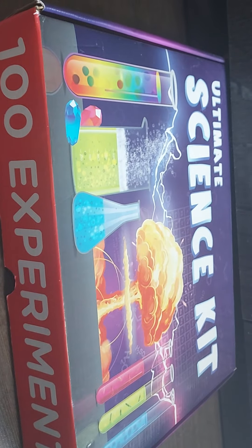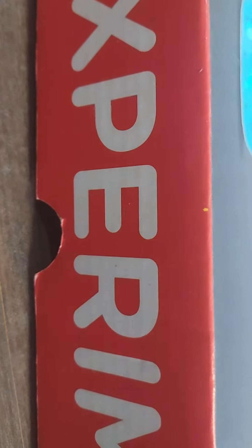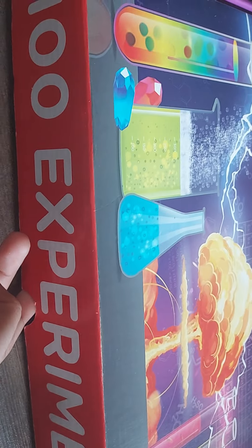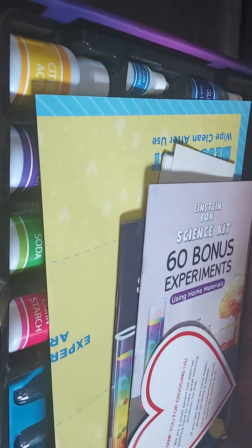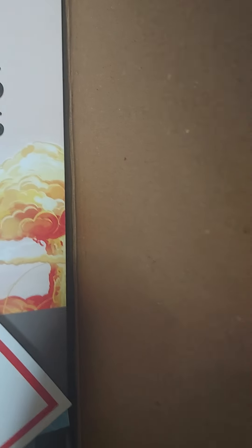Here is the box — there's a hole like this and it will open. Here is the tape which I'm going to cut, and now I'm going to open it. Okay, so I have opened this box.